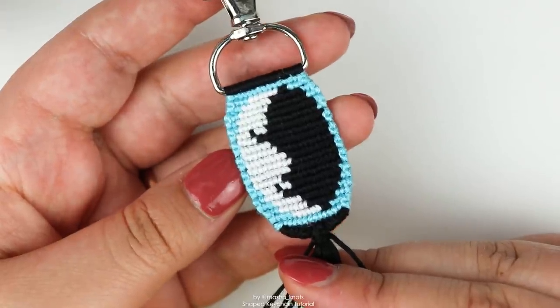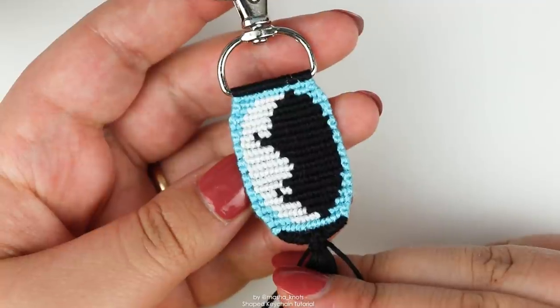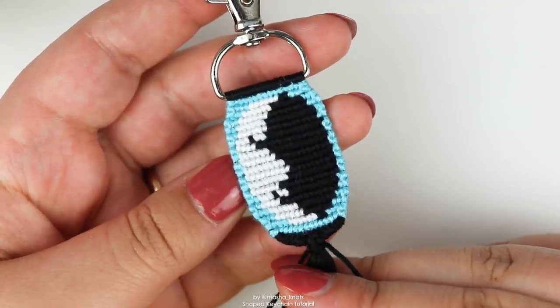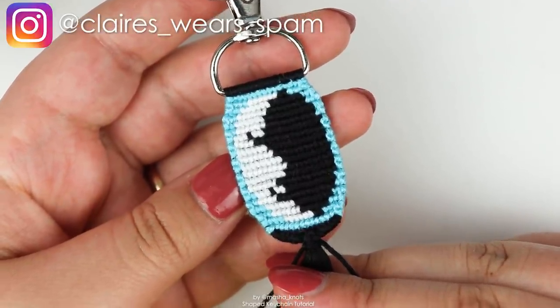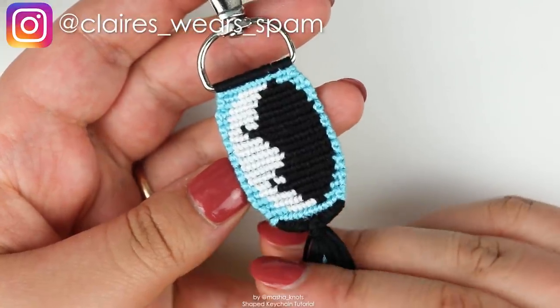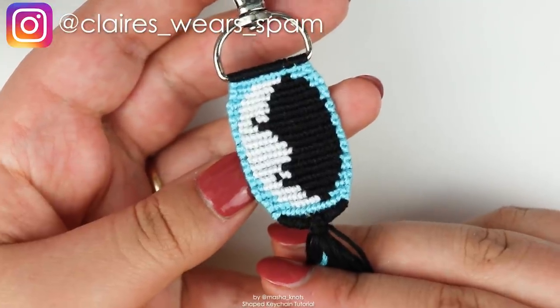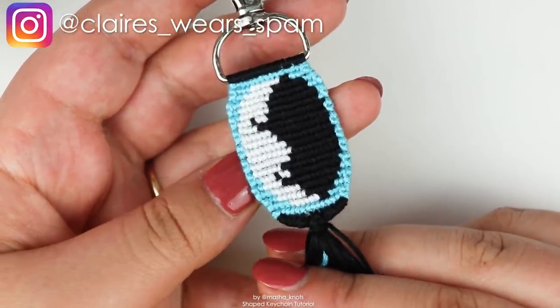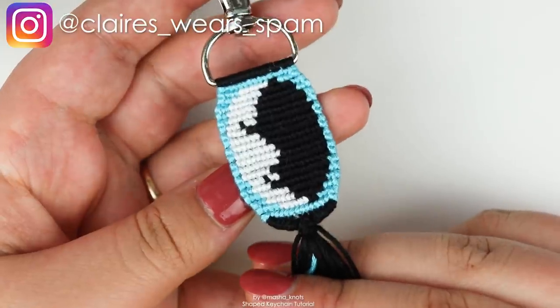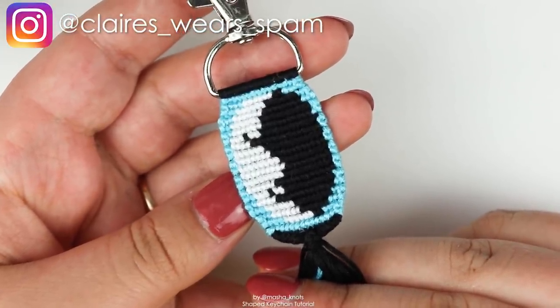Before I start, I want to quickly give credit where credit is due. I am 100% basing my video tutorial off of Claire's photo tutorial. Claire is an amazing bracelet maker who you can find on Instagram and on Braceletbook, where she occasionally shares tutorials. I don't believe that this is her original creation, but I am basing my tutorial off of hers, with permission, so I definitely want to give her some credit and you should definitely check her out, because she makes amazing bracelets.